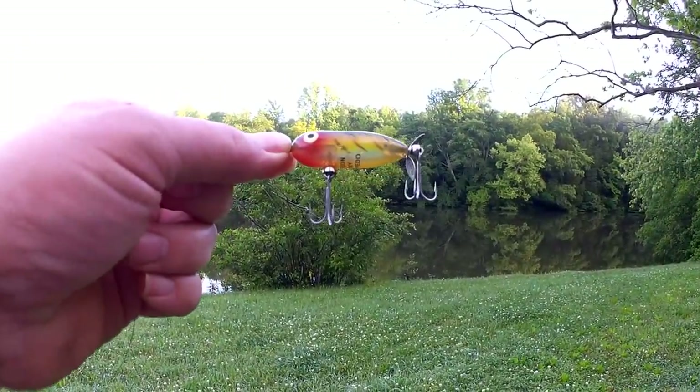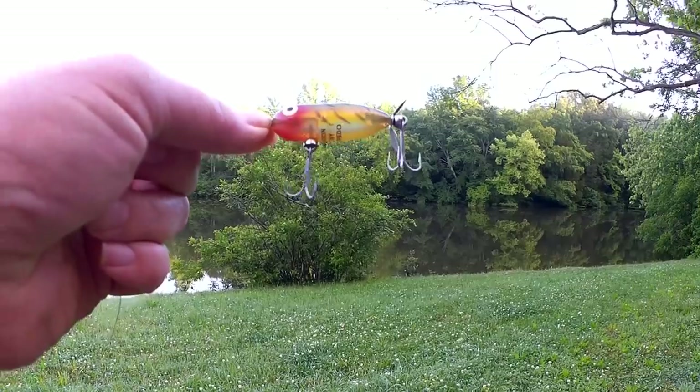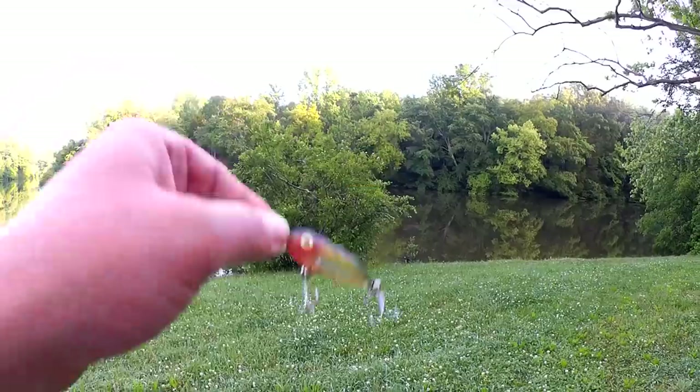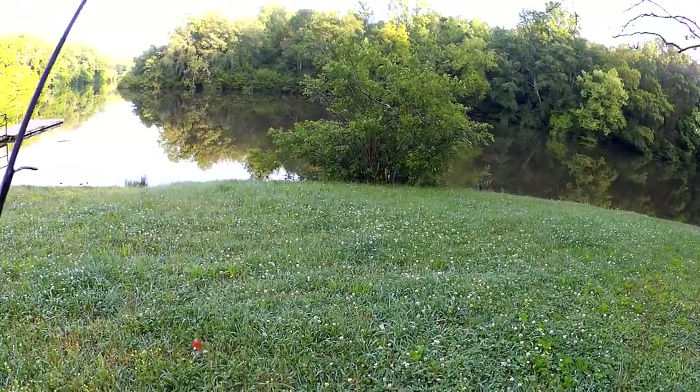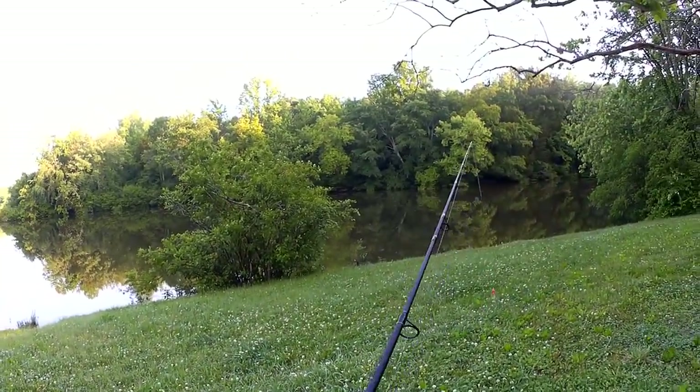Here's what I'm fishing with this morning — the Heddon Tiny Torpedo. This is a topwater prop bait. Never caught one on it, but we're going to give it a try. Now's as good a time as any, I suppose.